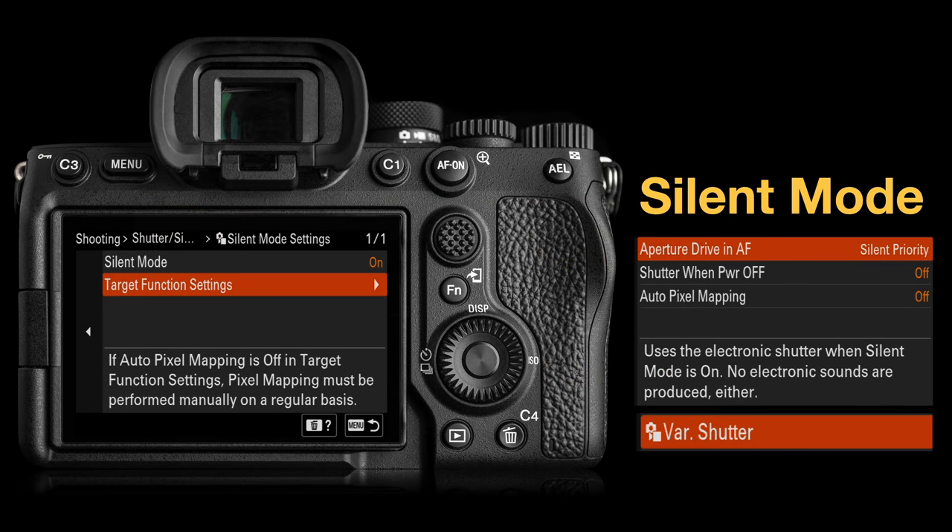We also have Picture Profile 11, S-Cinetone, which has had many positive reviews and is now included in the A7 IV. For still shooters, we have a full silent mode — not just using the electronic shutter, but silencing every aspect of the camera that could possibly make a noise, including the aperture drive in AF, silent priority in autofocus, and auto pixel mapping will also be disabled when using that silent mode.